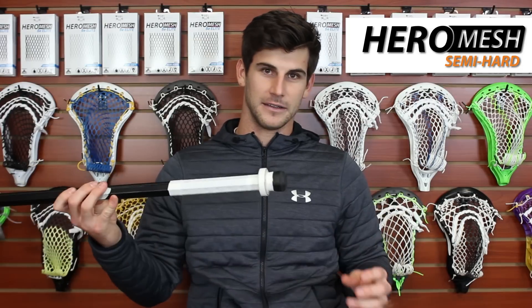As far as tape job, this is pretty standard for all my sticks. A little bit at the top about the width of my hand, and then a little extra on the bottom, like a nice knob on the end, just to keep my hand on the end. And other than that, that's my weapon of choice.